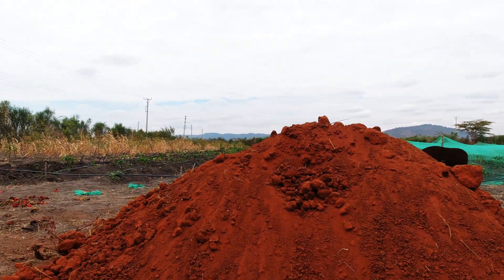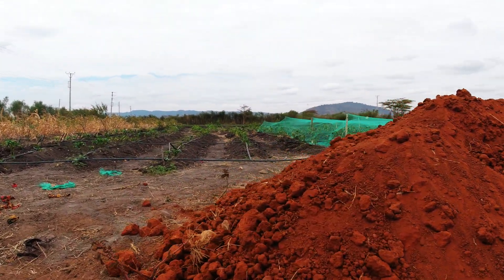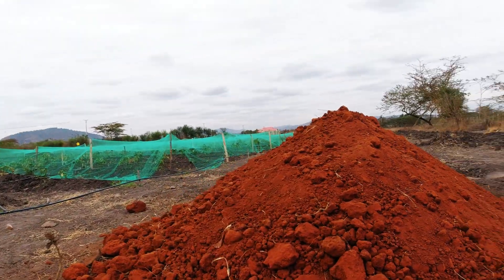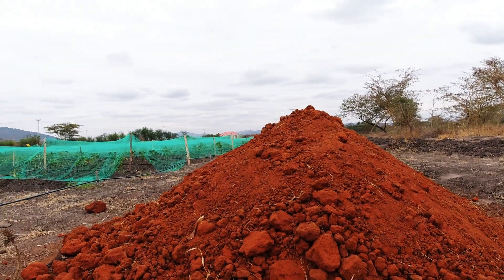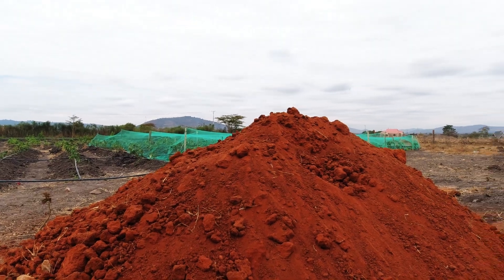I want to have this mixed with some fertilizer, and this is what is going to be used to plant. Let's see how it goes. Let's get at it.